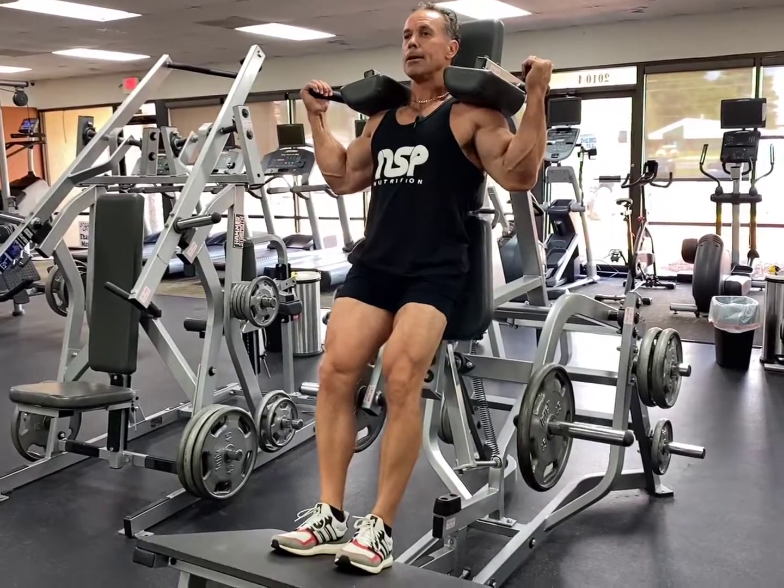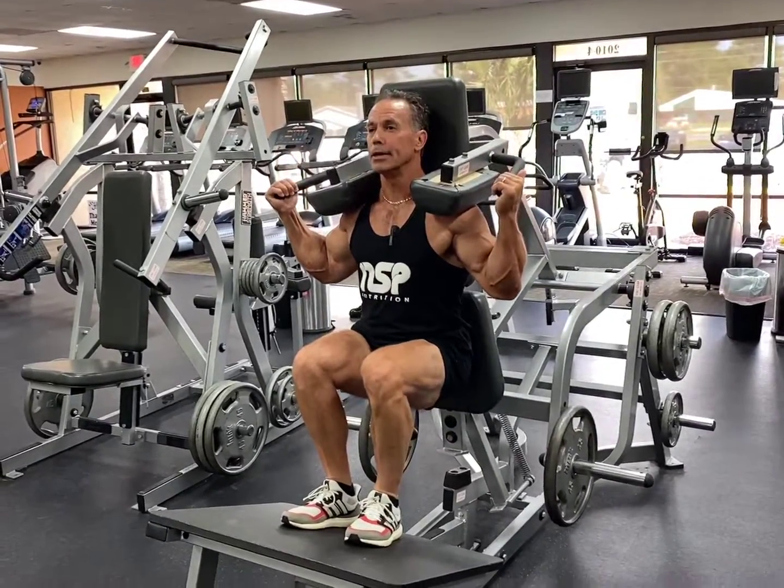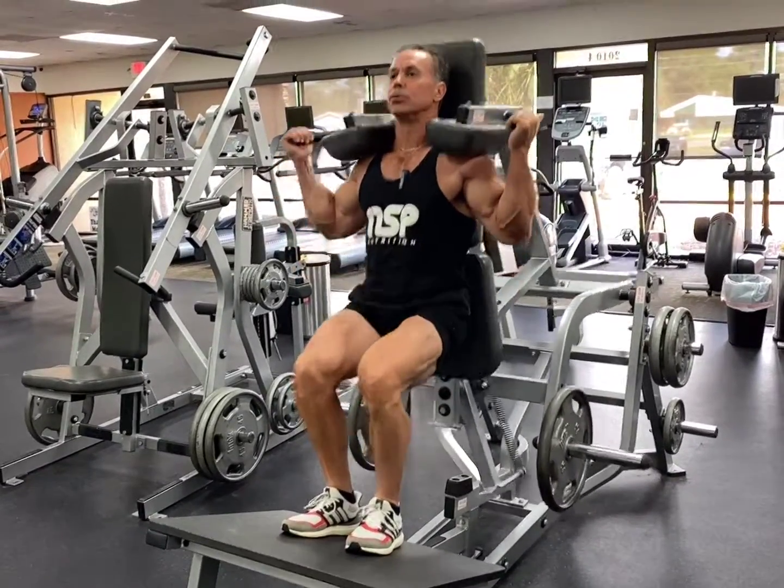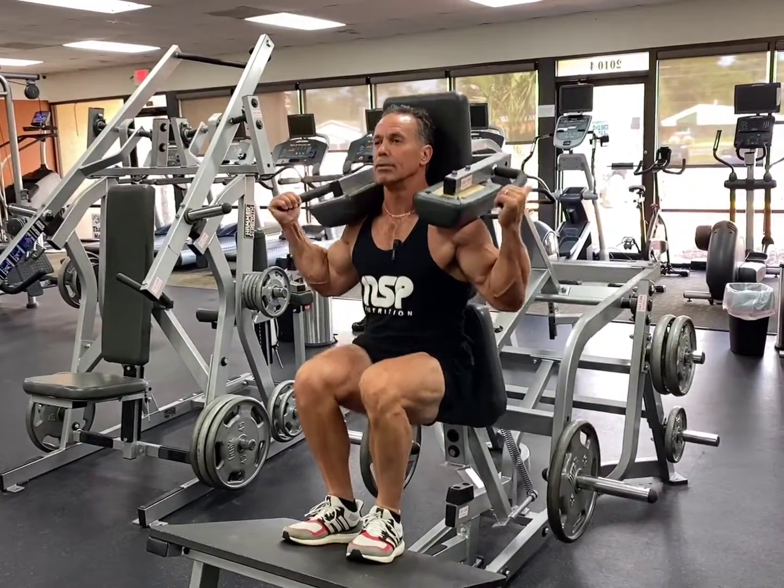Take a nice deep breath, then exhale. Get that deep stretch and drive with the heels.